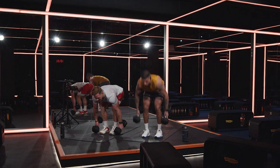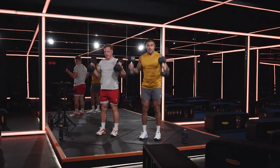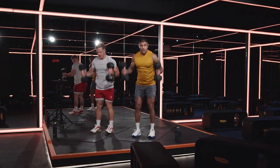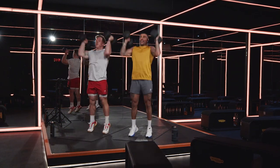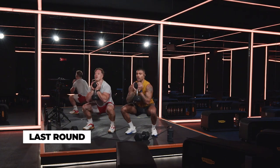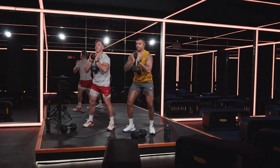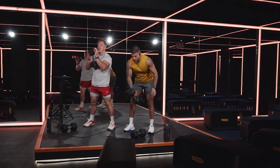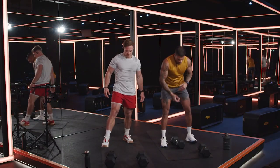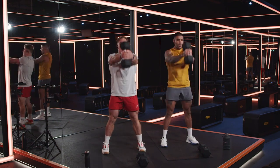I believe in you guys. Let's go. Dumbbell down, reset — four more movements. By this round you should be feeling really warm and really comfortable with these exercises. Whether you're at six, eight, ten, or twelve, it doesn't really matter — the effort is what matters. Whatever number, attack it.